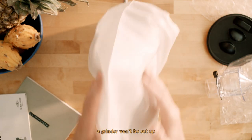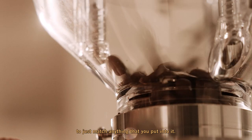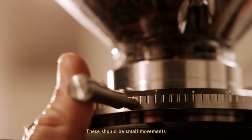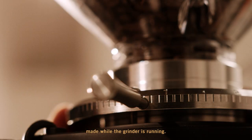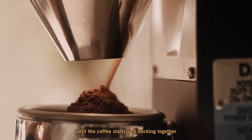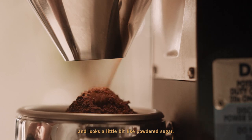Out of the box, a grinder won't be set up to just match anything that you put into it, so get ready to make some adjustments. These should be small movements made while the grinder is running. Keep moving towards the finer side until the coffee starts just sticking together and looks a little bit like powdered sugar.